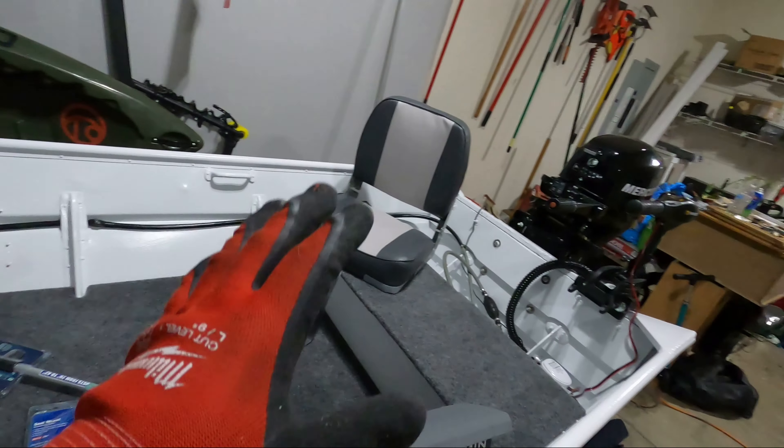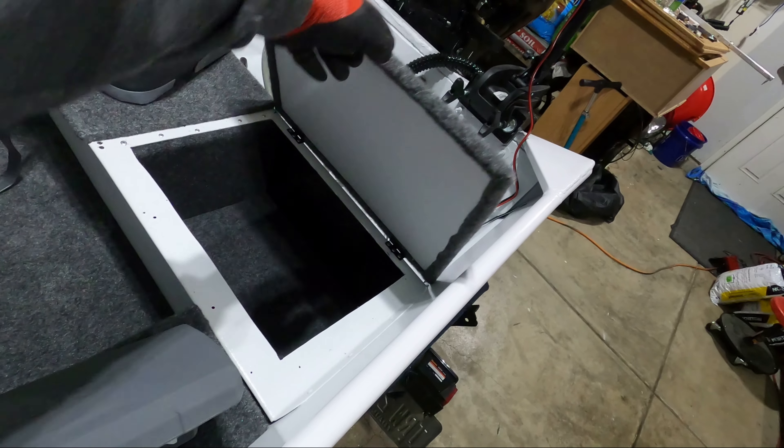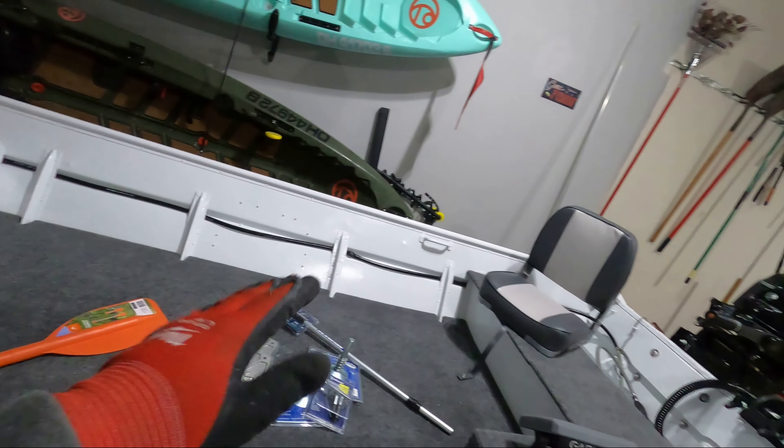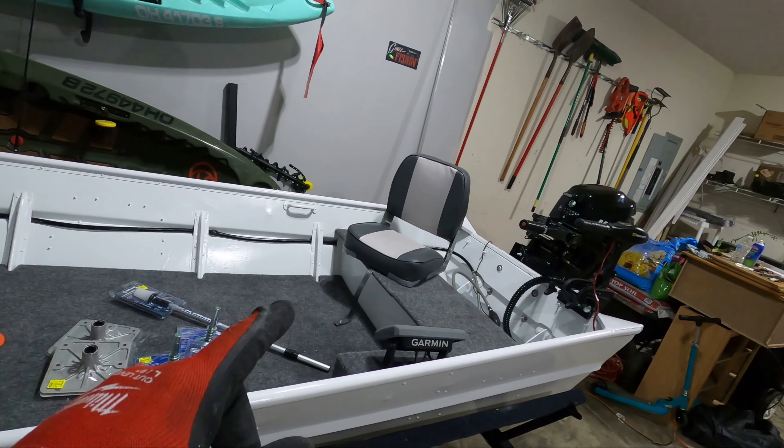So in the last video, I got the bench tops done — these are all complete. We have our nice storage all set up here in the front as well. And the last step to really complete the bench lids is getting the seats mounted.